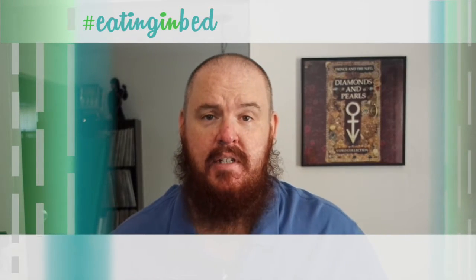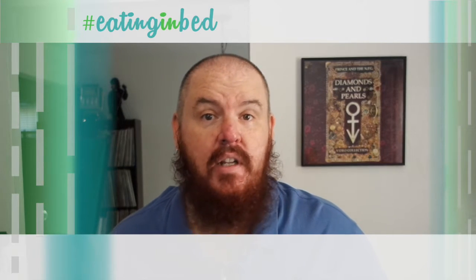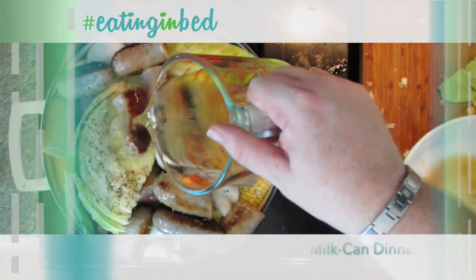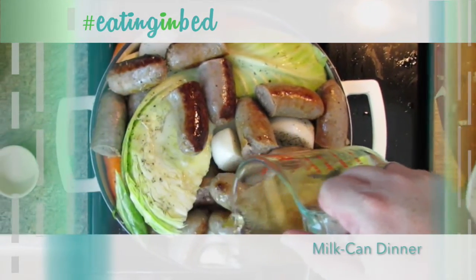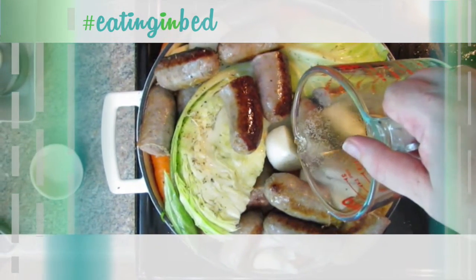Hey everybody, welcome in. My name is Ernest and I'm going to teach you how to cook. Today on the show we're doing something that has a lot of history in it. It's called a milk can dinner, and it's full of all kinds of meat and wonderful vegetables, and it's only 30 minutes to cook.